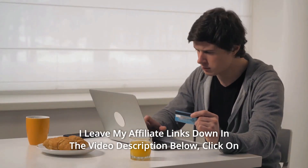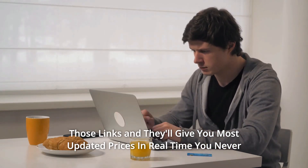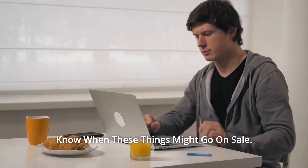Thanks for watching. I've left affiliate links in the video description below. Click on those links for the most updated prices in real time — you never know when these things might go on sale.